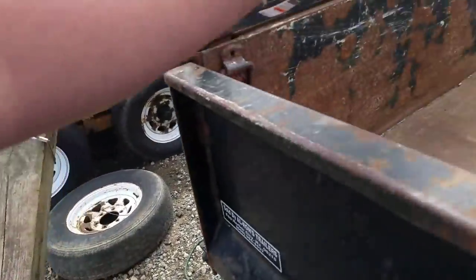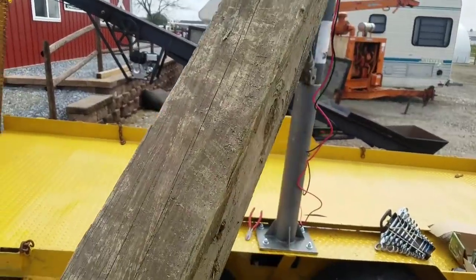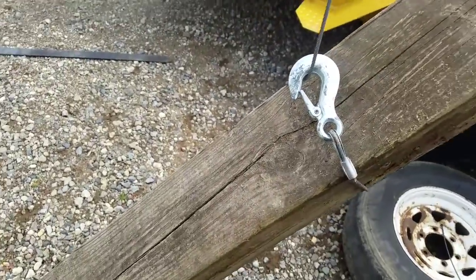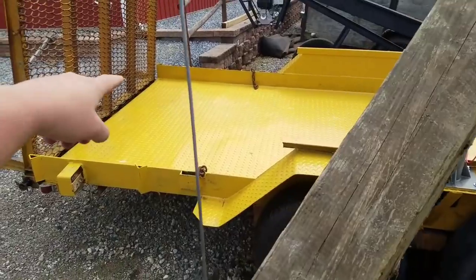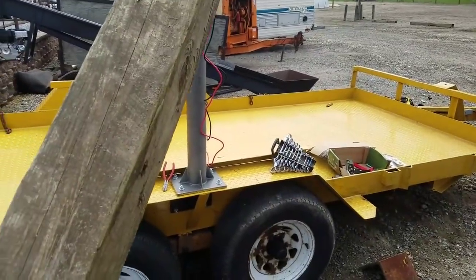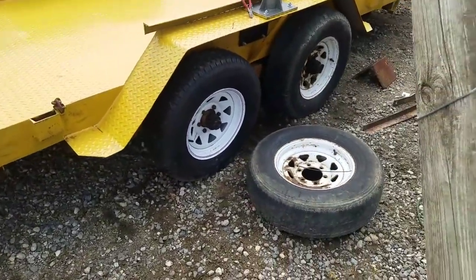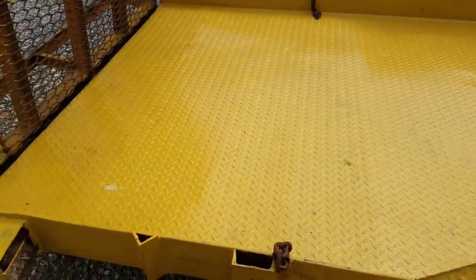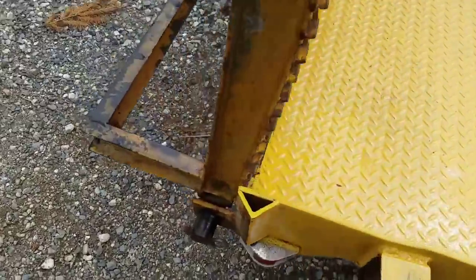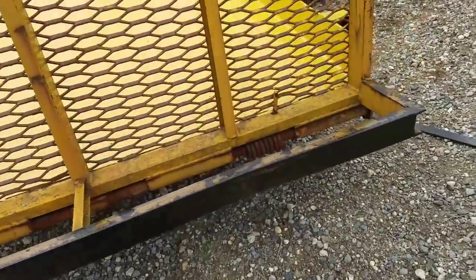The crane itself is rated for a thousand pounds. You've got to be careful about positioning in the middle — just push it and it'll swing. With it fully extended, I have access to the back and front of the trailer. I just put a new tire on, did the wheel bearings, and painted it — it was all rust.